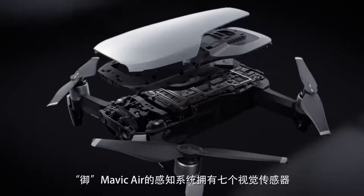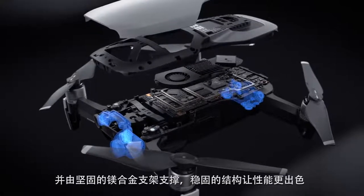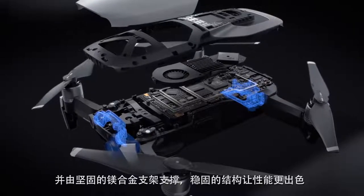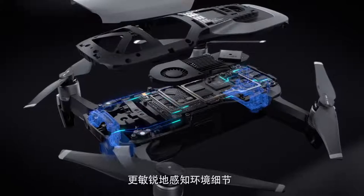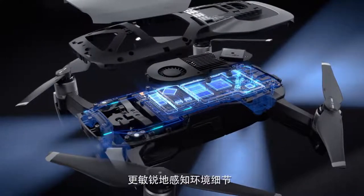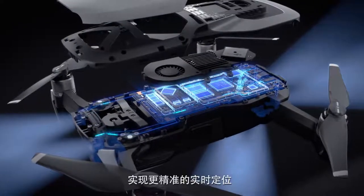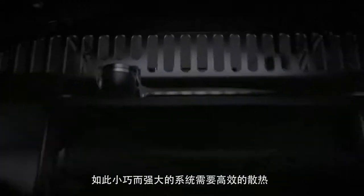The Mavic Air has seven onboard cameras that are reinforced by durable magnesium alloy brackets, offering a more robust framework for better performance. Processing data from this many sensors allows the Mavic Air to read the environment with a greater attention to detail, providing better obstacle avoidance and more accurate real-time positioning.